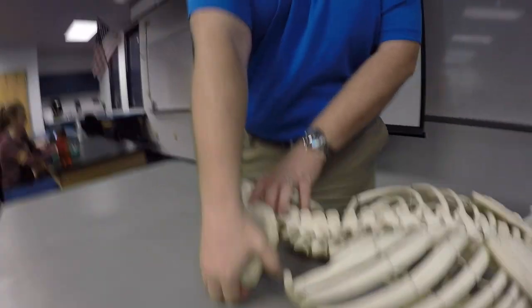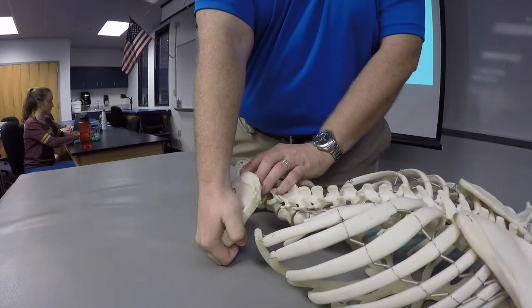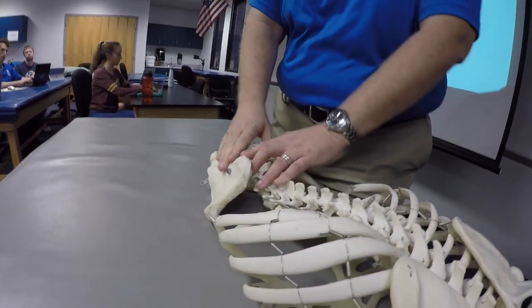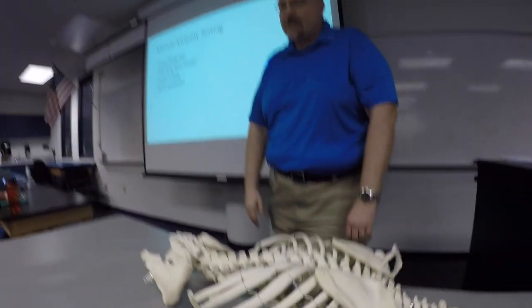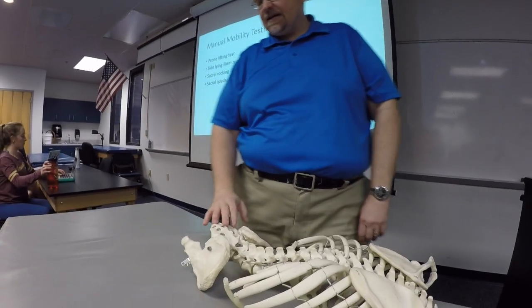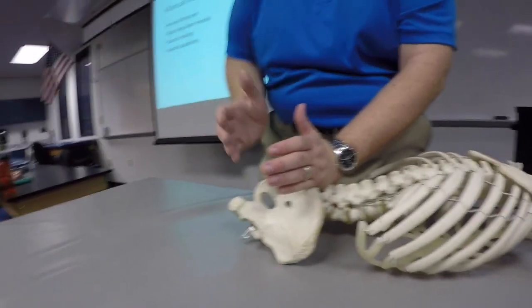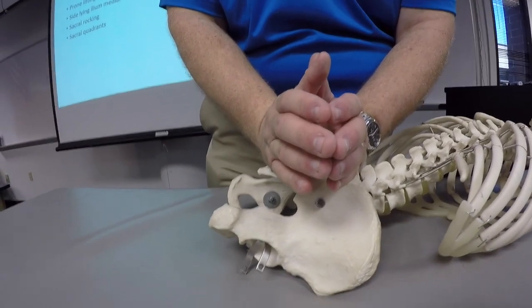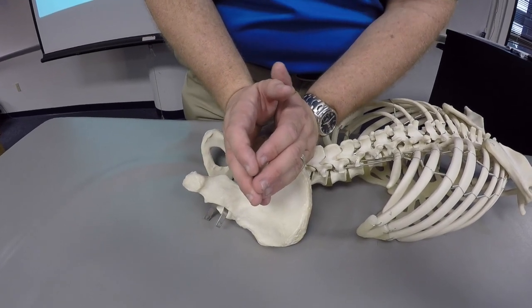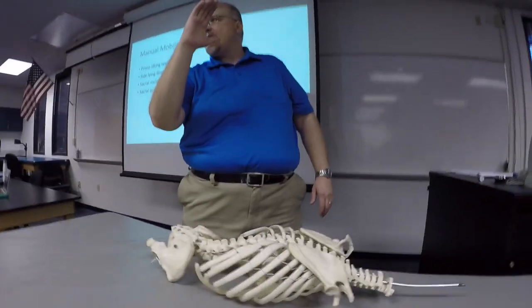The prone lifting test — you're just lifting that person up off the pelvis, off the table. We're not lifting the whole leg and whole body, not trying to create big lifting motion. We're just trying to get a sense for how stiff that motion is and whether it reproduces the person's concordant sign. While in the prone position, you can also do the sacral rocking and sacral quadrant test. The sacral rocking test is an assessment for flexion or nutation and extension counter-nutation of the sacrum, using your hypothenar eminences of both hands — one at the base and one near the apex — rocking the sacrum back and forth to appreciate how much nutation and counter-nutation is occurring.